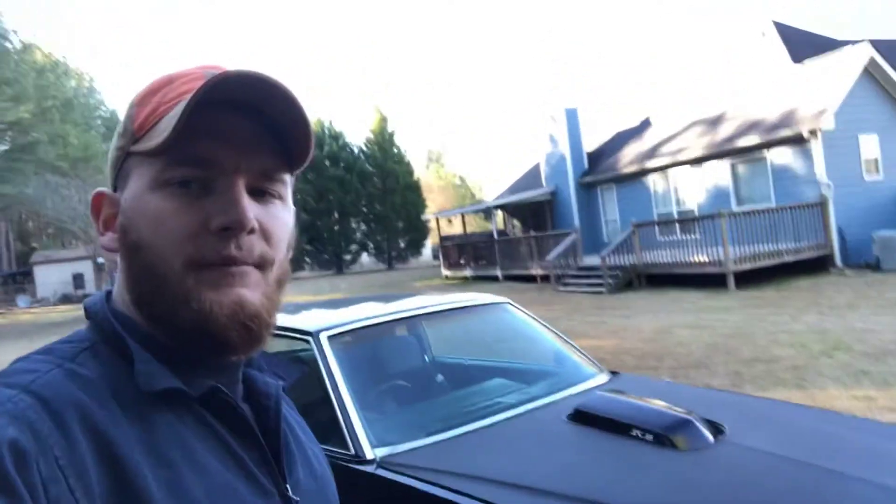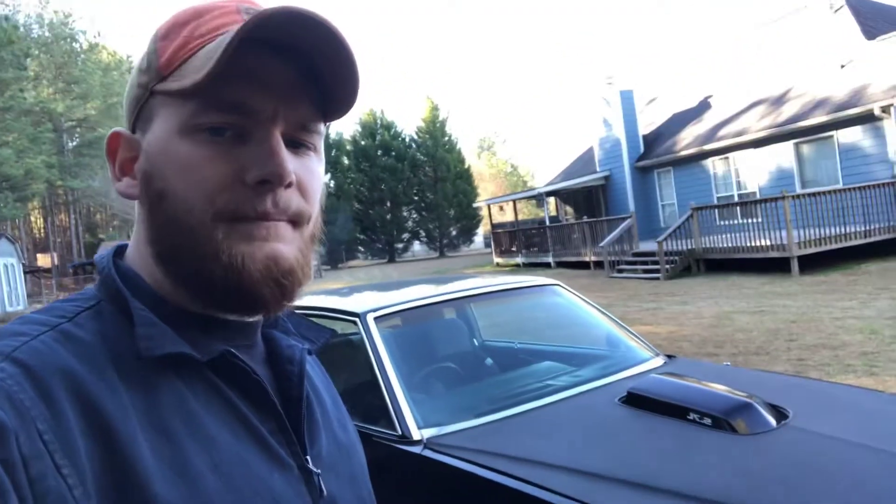What's going on guys? Today I'm going to do a walk around of my 1981 Pontiac Grand Prix. I've got this car featured in a lot of videos with stuff I've been doing to it, but I've never actually shown you guys the Grand Prix.